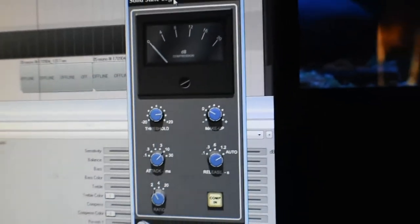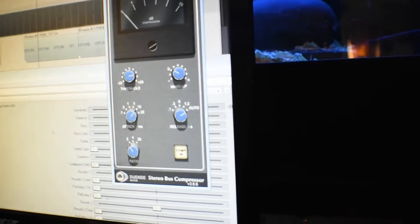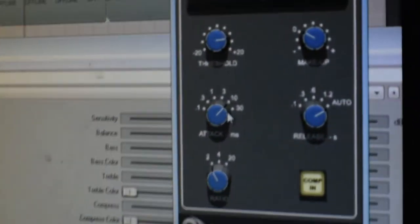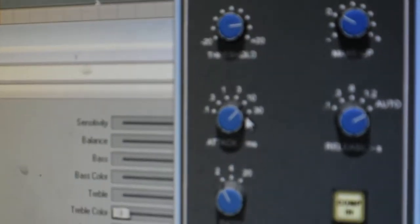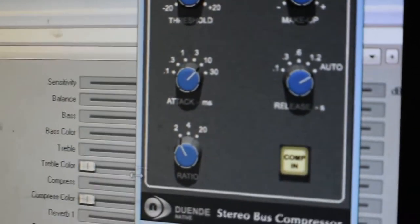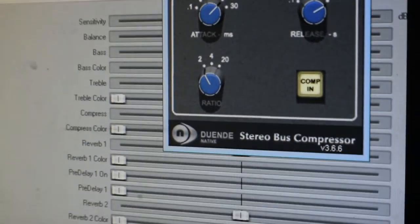If you're not lucky enough to have the hardware, you can always use a plugin compressor. I'm using this one right here — same exact settings. 10 milliseconds for your attack. I'm using auto release on here because it sounds a little bit better, a little bit smoother. And this should be at 4 to 1.